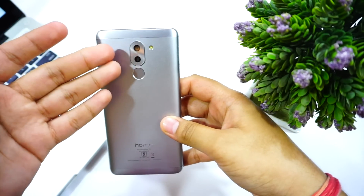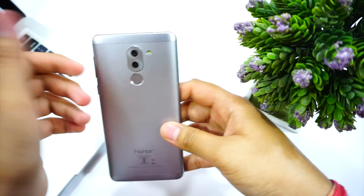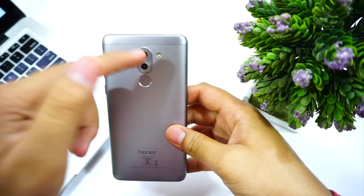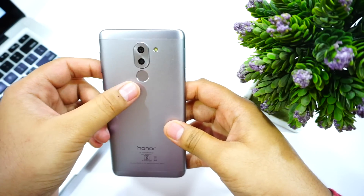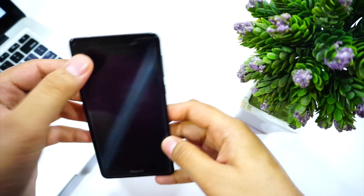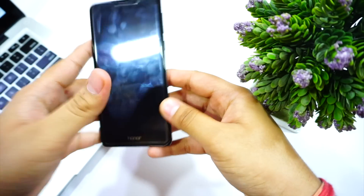This phone is definitely popular because of its camera. It has a 12 megapixel primary camera, and the secondary 2 megapixel camera helps with bokeh shots. It has a single-tone LED flash with a fingerprint scanner. At the front, you have an 8 megapixel selfie camera, an earpiece, and Honor branding.